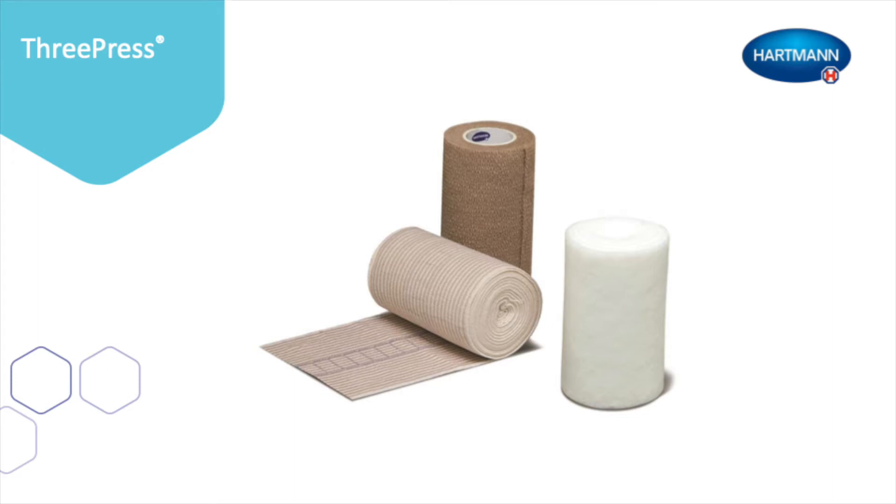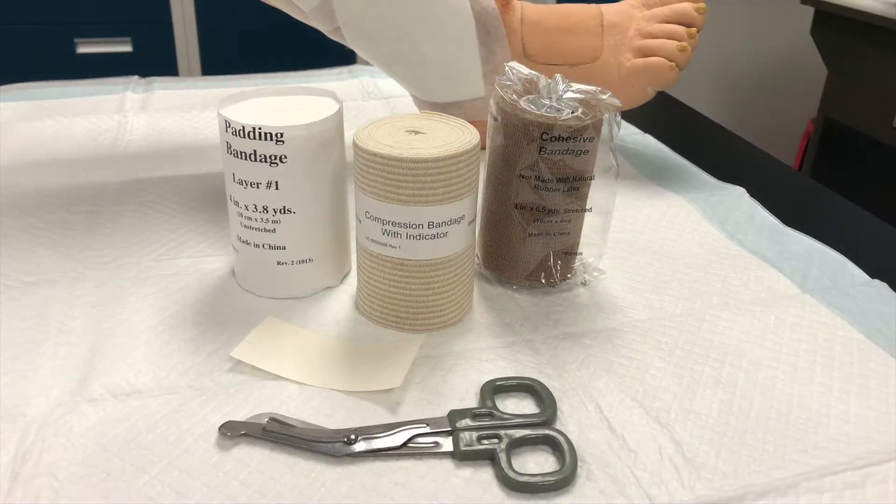3Press is a three-component compression system consisting of a padding, a compression, and a cohesive bandage layer. The 3Press compression bandaging system is indicated for the management of venous leg ulcers in related conditions.